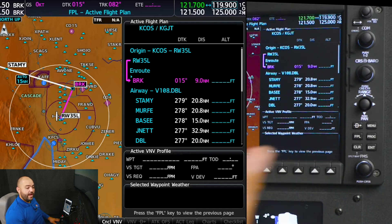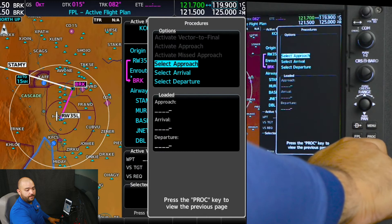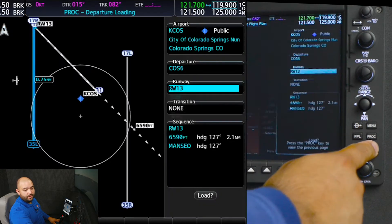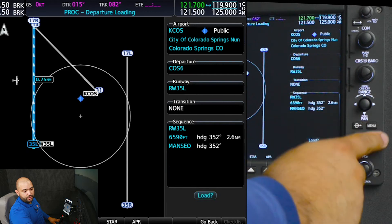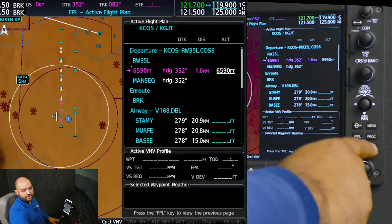If we have a departure procedure, we will press procedure, select departure with the big FMS knobs, and press enter. Then we will select runway 35 left — that is the departure procedure, which is the Colorado Springs 6 — and we'll press load.